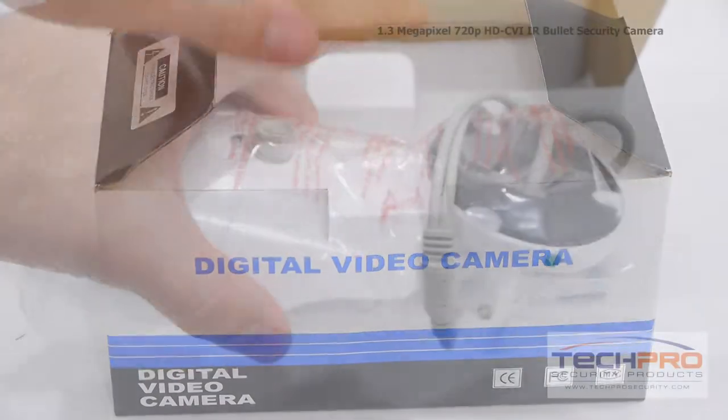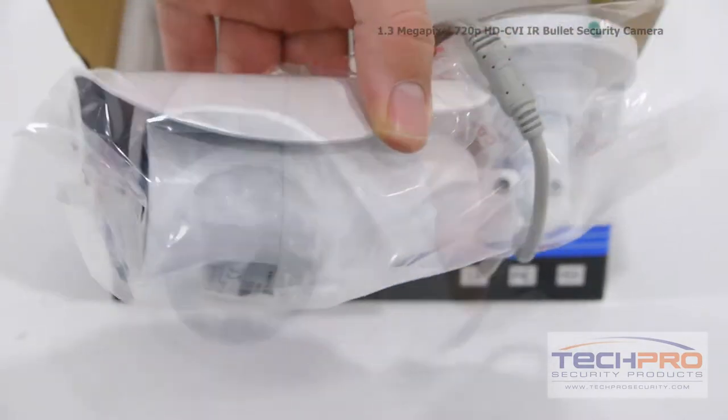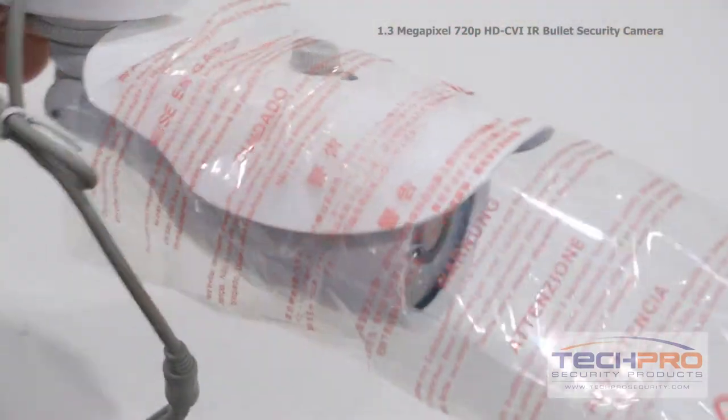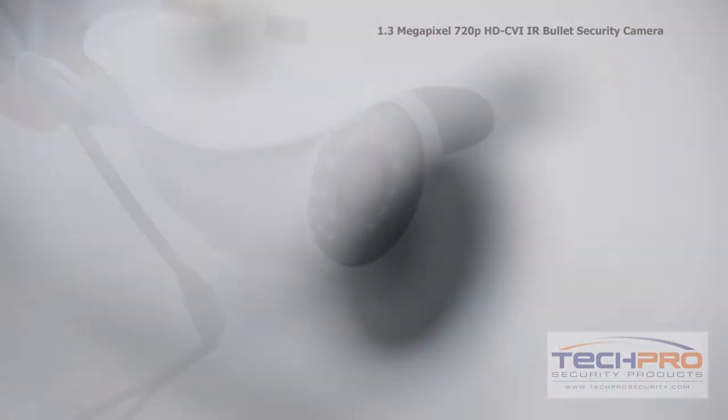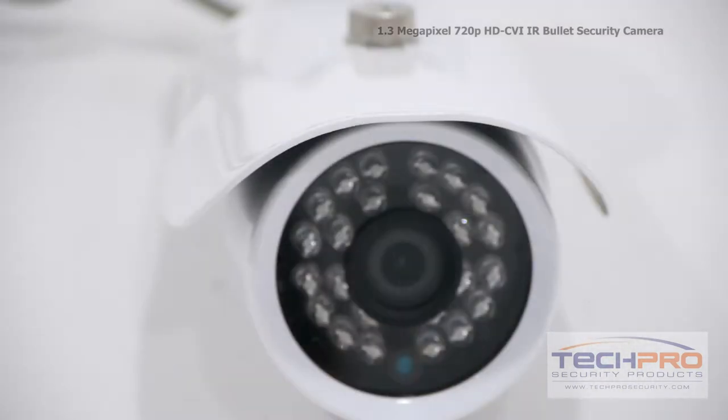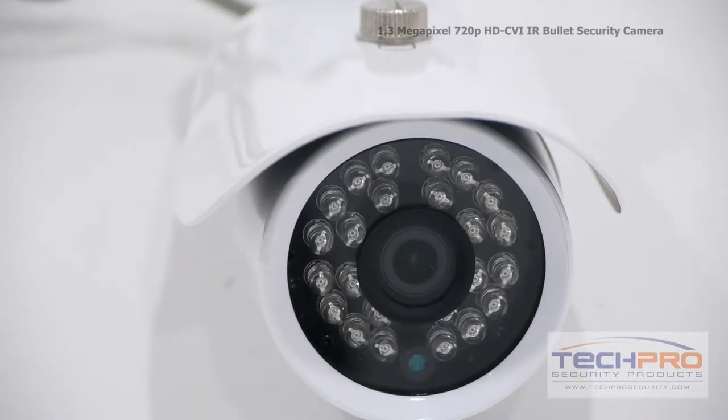This is our 720p HDCVI IR bullet security camera. This HDCVI camera can transmit 720p high-def video over standard coax cable. The advantage of HDCVI is you can upgrade an old analog system to HD quality without having to replace your old analog cables.